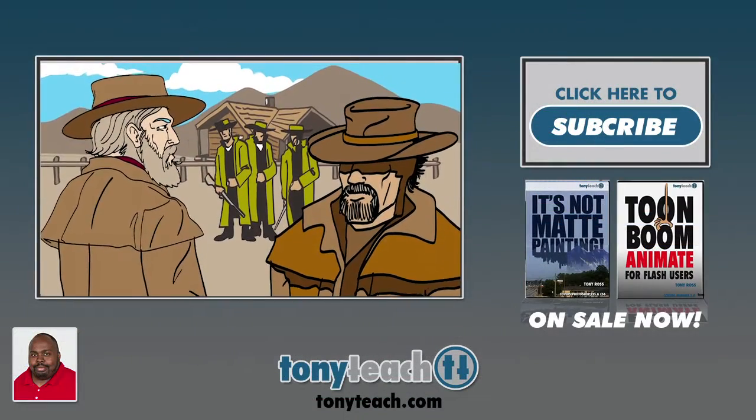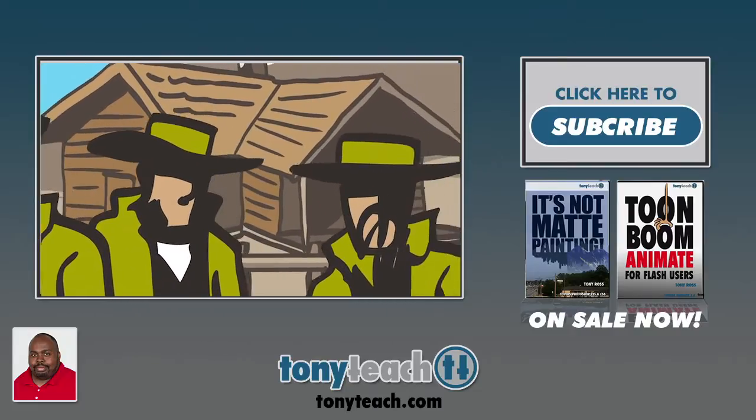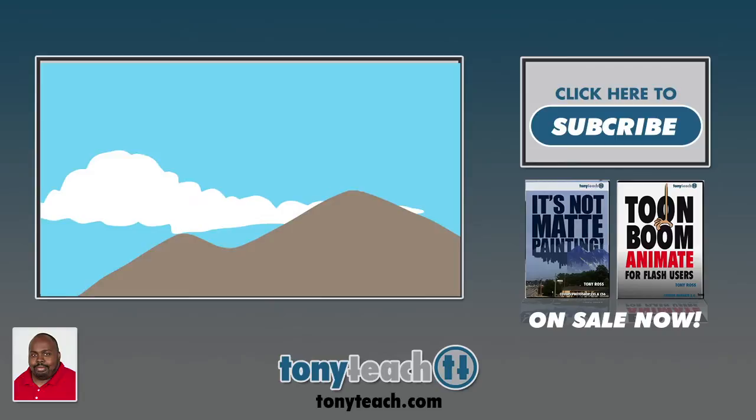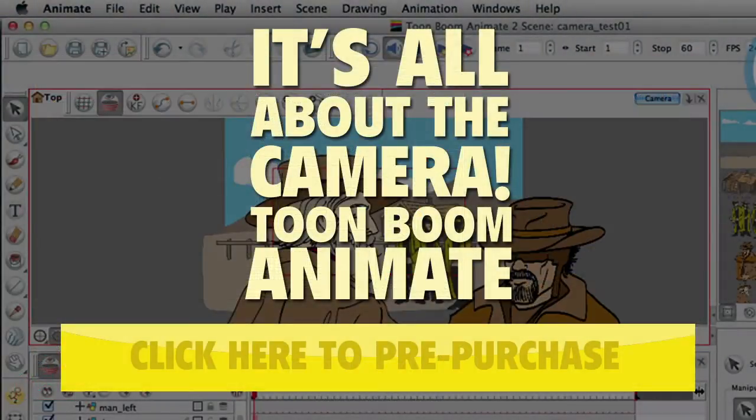All of this is part of our new title — it's all about the camera. We'll be releasing this in about a week and you can get it now for a pre-purchase price of $25. Once we release it'll be $45. So go ahead and click on that link right on your screen and you can grab the discount price while it's still available. This has been Tony Ross for TonyTeach.com. Remember: keep it simple, make it perfect — if you don't have time to make it perfect, rethink the idea. Have a good one.